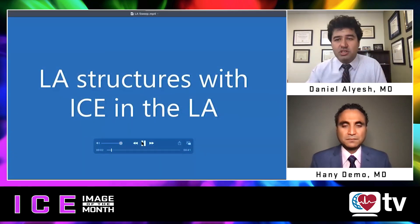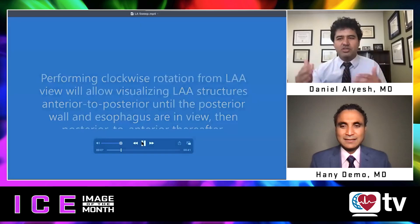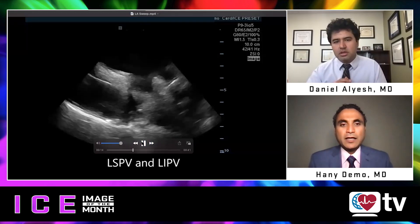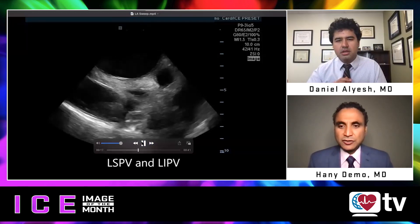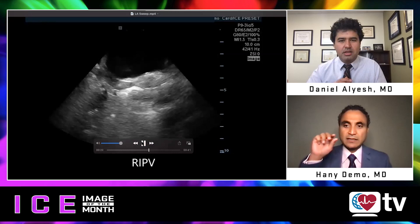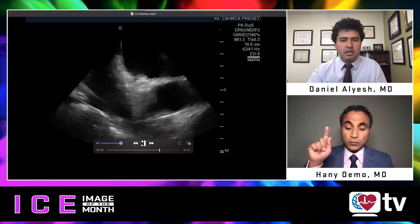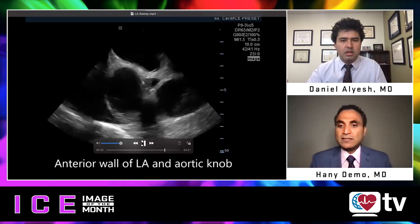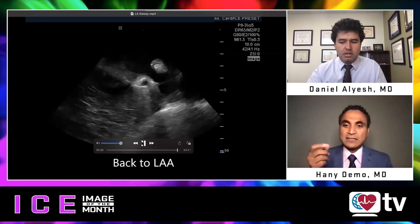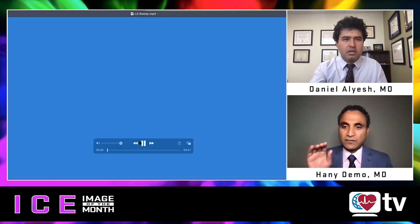Our next image is a nice sweep of the left atrial structures. Dr. Demo, can you talk us through manipulating the catheter — what are you looking at and all the different landmarks? Once the ICE catheter is in the left atrium, I perform very similar maneuvers to when ICE is in the right atrium — basically small clockwise rotations taking us through different structures. The only difference is you don't have a thick interatrial septum in view, and intracardiac devices or leads are not in the picture, so it's just a clear view of the left atrial structures.